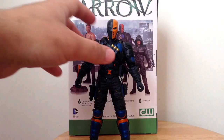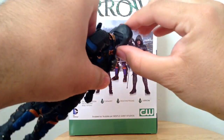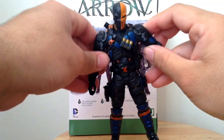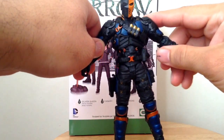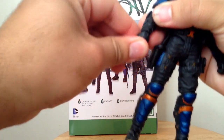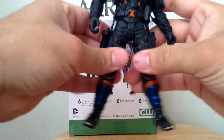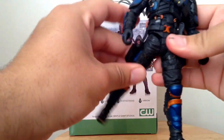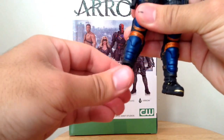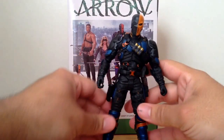Let's go over his articulation first. He has a very good amount of articulation, but I'm a little disappointed with one or two points. He has a ball joint neck, but it only goes about that much up and doesn't look all that far down either. He has hinged shoulders, but because of all the armor around them he can only lift them so high, which is a bummer. He also has hinged elbows, hinged swivel wrists, swivel lower torso, hinged hips that move forward and back, double hinged knees, and hinged ankles with an ankle pivot. So he's really good overall in terms of articulation.